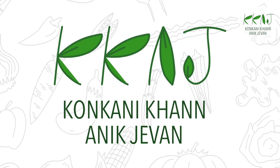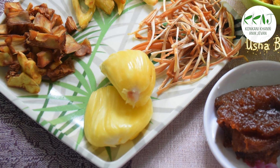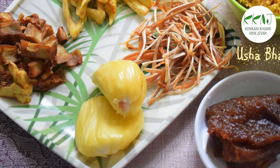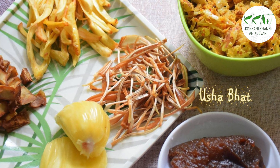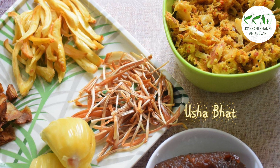Continuing with Jackfruit Month. GSBs are very ingenious at making very tasty dishes even from items which are usually considered waste.